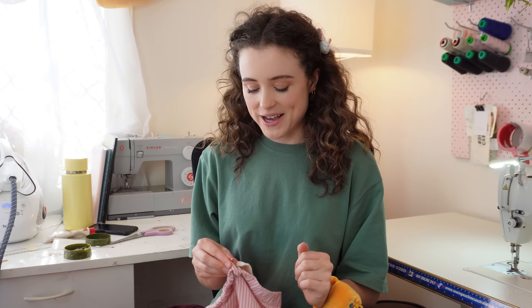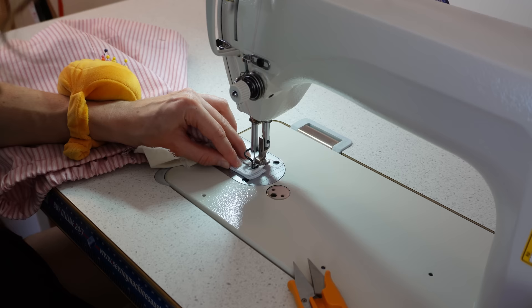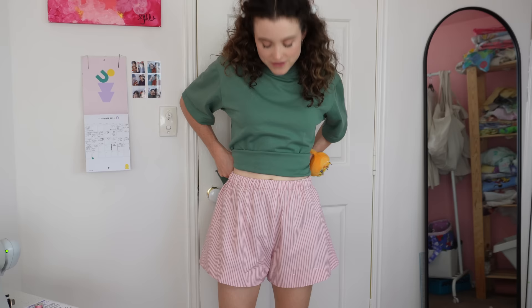It's time to close up my elasticated waistband — we're almost done with the shorts. Before closing the gap, try them on to make sure the elastic is comfortable, not too tight and not too loose. I'm happy with mine.